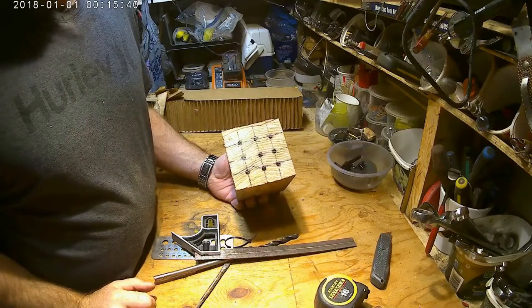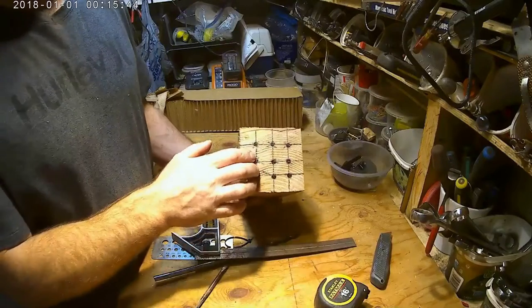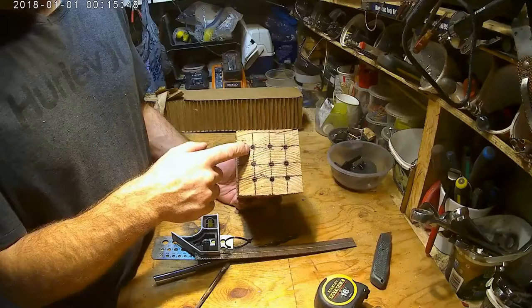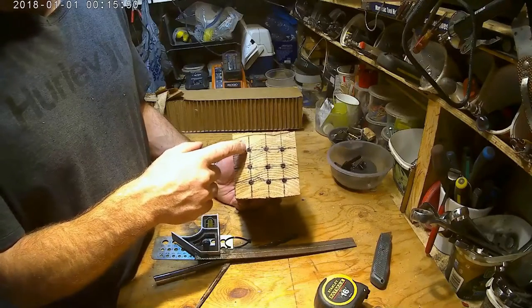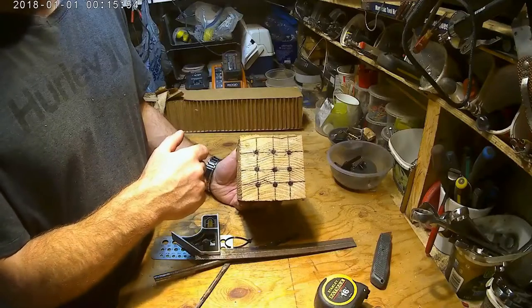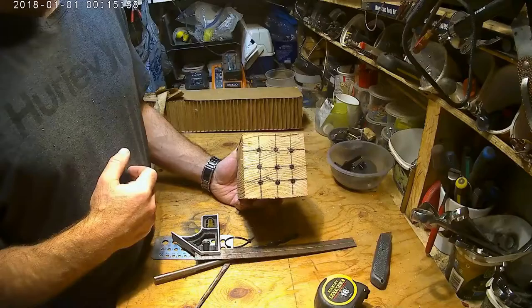I'm going to show you how to make a mason bee house. This is your typical way, using a block of wood — this is a 4x4, you can use a 6x6. The holes are 3/8 inch in diameter, every 3/4 inches apart, and you'll drill them out six to seven inches deep. That's your typical mason bee house.